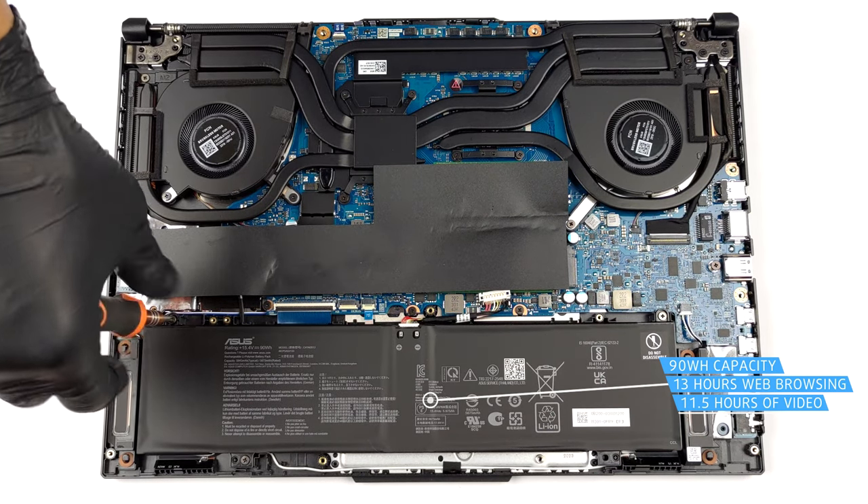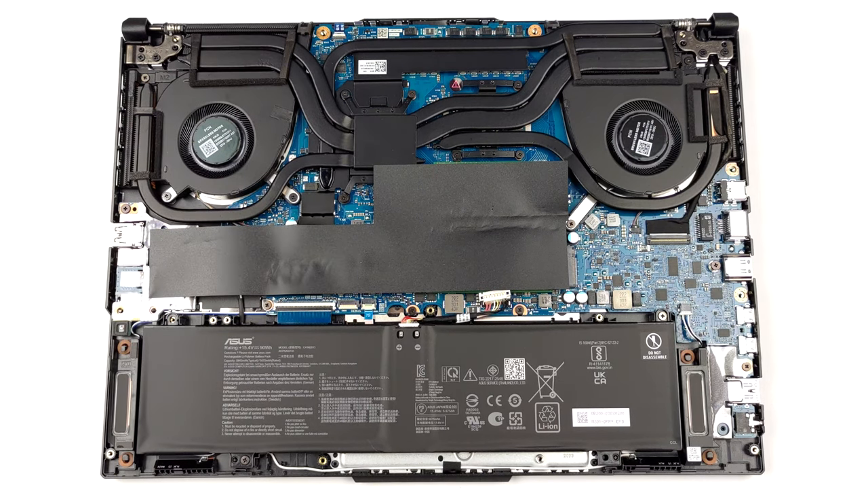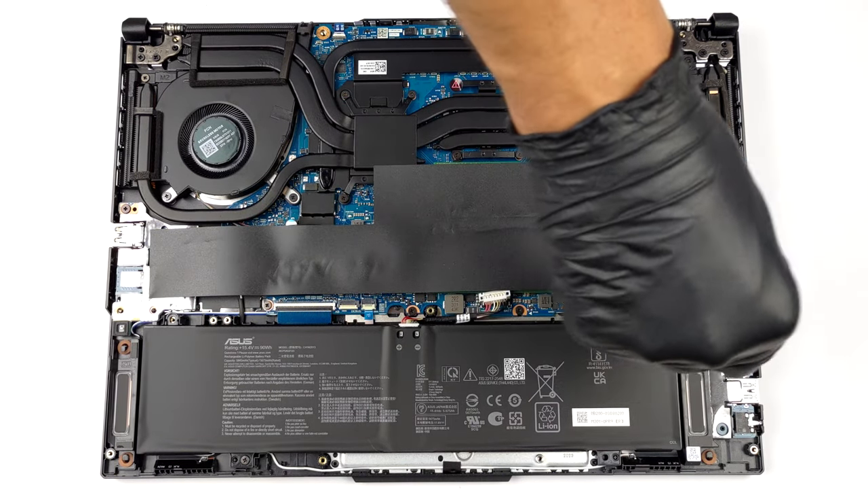To take it out, unplug the connector from the motherboard, and undo the three Phillips-head screws that keep the battery attached to the chassis.